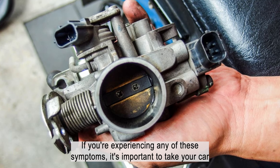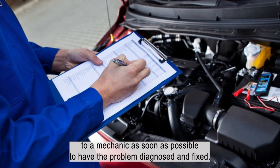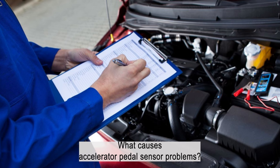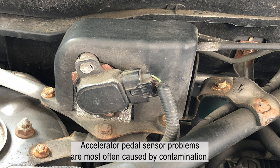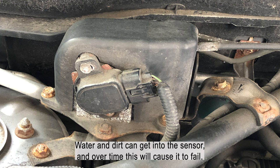If you're experiencing any of these symptoms, it's important to take your car to a mechanic as soon as possible. What causes accelerator pedal sensor problems? Accelerator pedal sensor problems are most often caused by contamination — water and dirt can get into the sensor, and over time, this will cause it to fail.